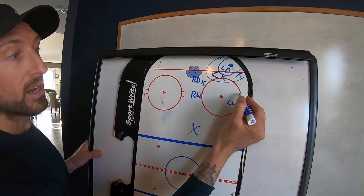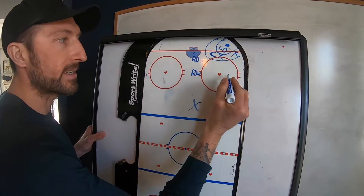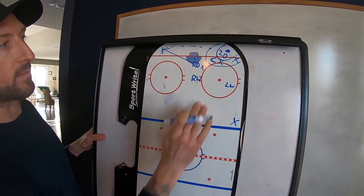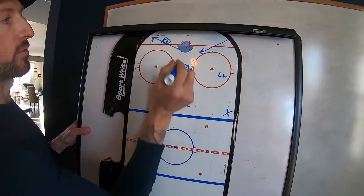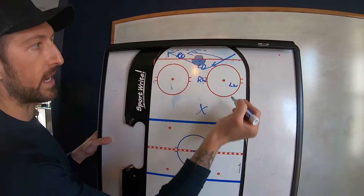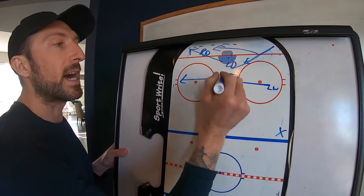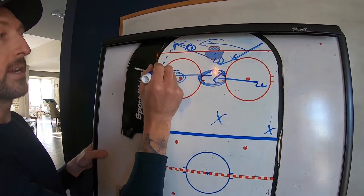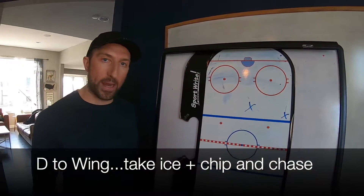Wings are either on the half wall or the slot — dot or slot, dot or slot. When the puck goes to the other side, the right D becomes that first layer of protection, the left D goes right to the front of the net. The center always chases the puck down low. The right wing slides over and the left wing slides over. Wings are always slot or dot, because if the D gets control of the puck we can hit that breakout right away.